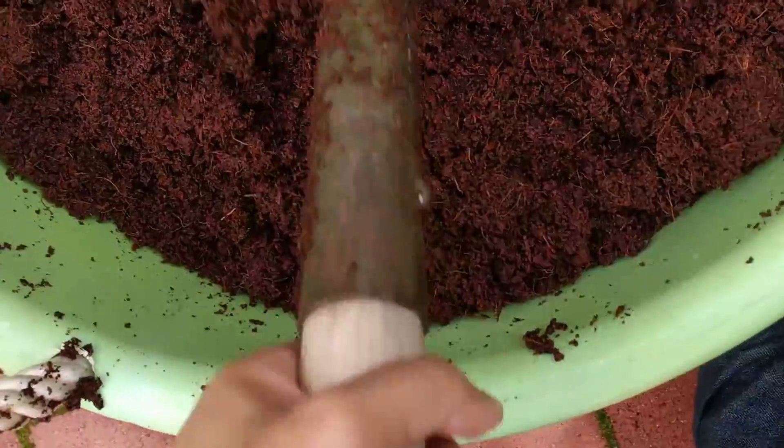So once it fully breaks down, this is kind of what it looks like when it fully breaks down. And then just continue to mix it in, put some of this in, ready to go.